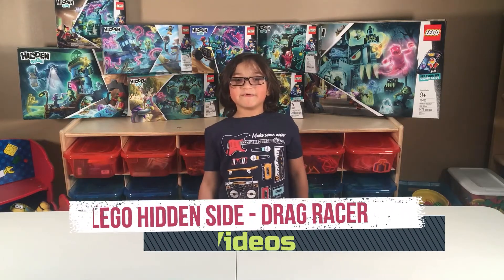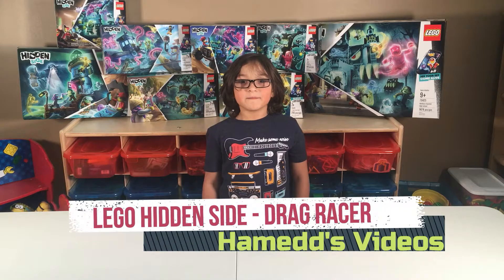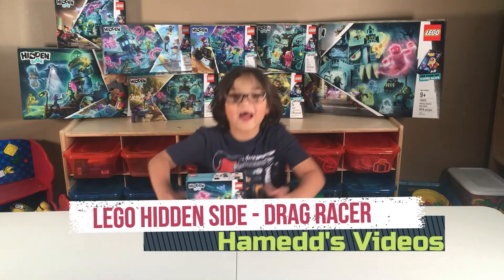Hi guys, this is LaMexVideos and today we're building LEGO's Hidden Side. Yay!